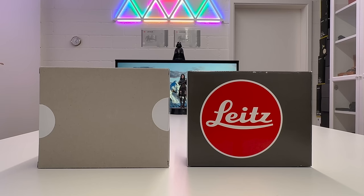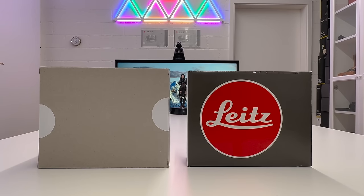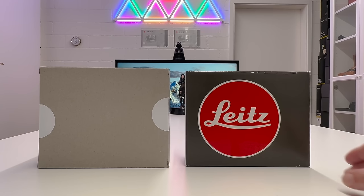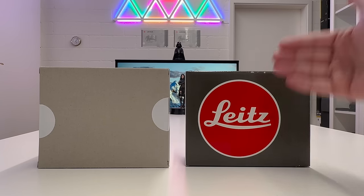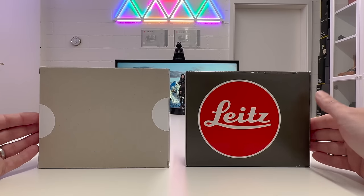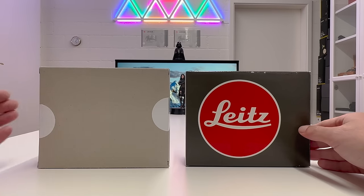Welcome back to my channel for another Leica episode — an analog episode. Here on the table, still unopened, is the new Leica M6: the 2022 version of this legendary iconic film rangefinder camera. I also have a vintage M6 so we can compare them side by side. I'll cover different versions and, most importantly, talk about the purpose of bringing the Leica M6 back to market in 2022.